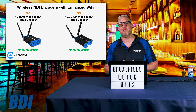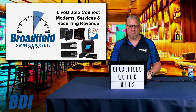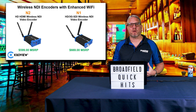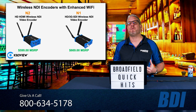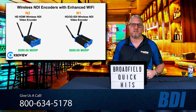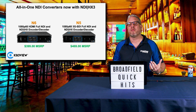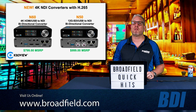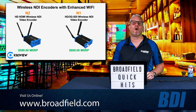Between the N1 and N2, the N5 and N6, and the N50 and N60, Killer View has the right converter for all of your applications. Give your Broadfield sales rep a call at 800-634-5178 and we can help you find the right converter for your workflow and project — whether you're looking for Wi-Fi connectivity, the best HD converter supporting full NDI, NDI HX and NDI HX3, or a 4K converter with the N50 or N60. Broadfield is your source for all Killer View products.